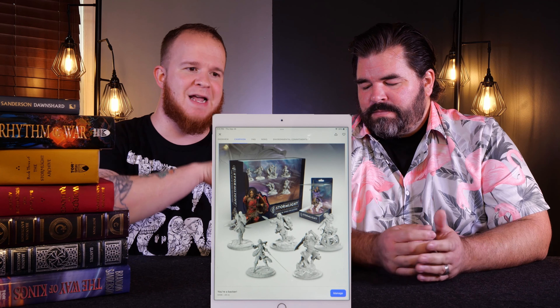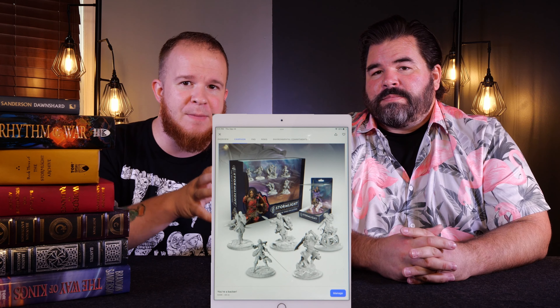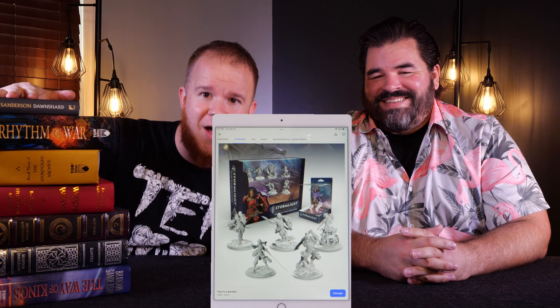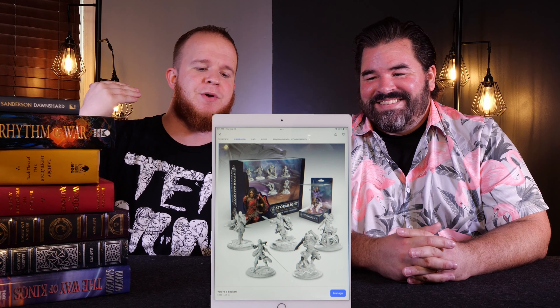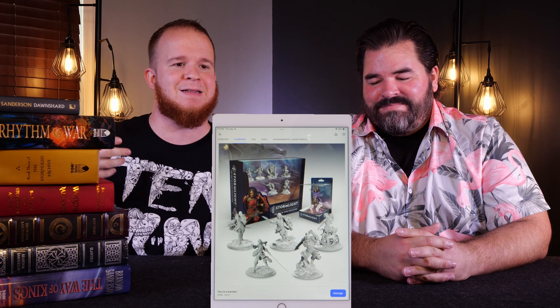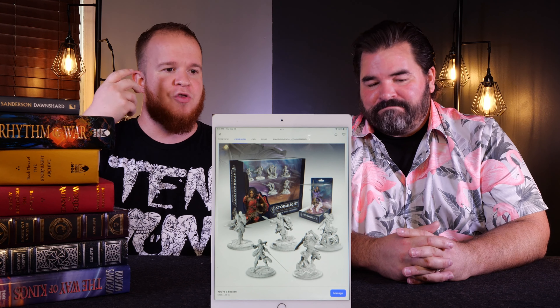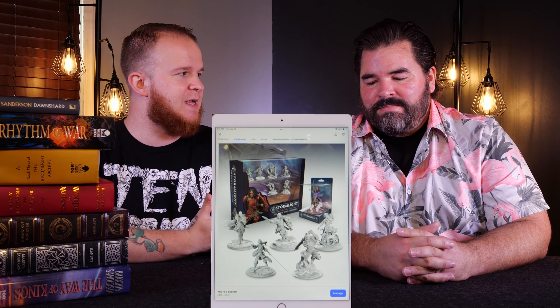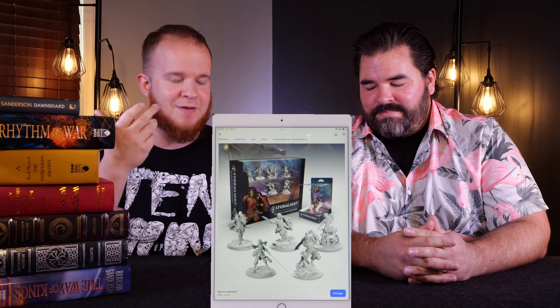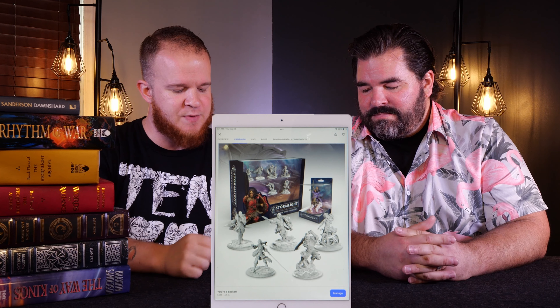Talking about the designer's pedigree — normally in a board game this would be the designer of the board game. In this case, is Brandon Sanderson and the people who created the things you love involved in this project? And the answer is yes. Their artwork has been the source of inspiration; their hands are directly tied to this. They are doing marketing and videos. This is official — this is the way these characters are supposed to be represented. So we're giving them a very solid 9 when it comes to designer pedigree.